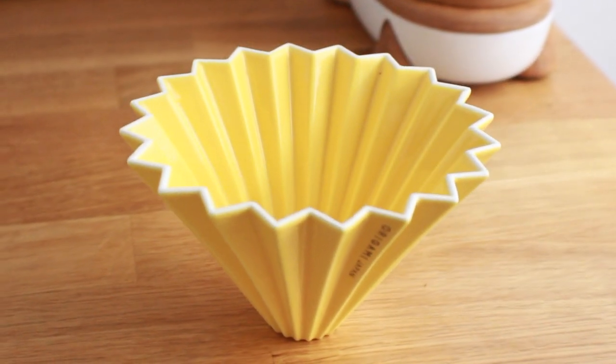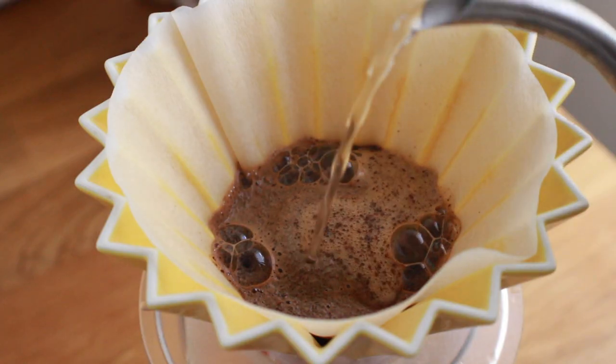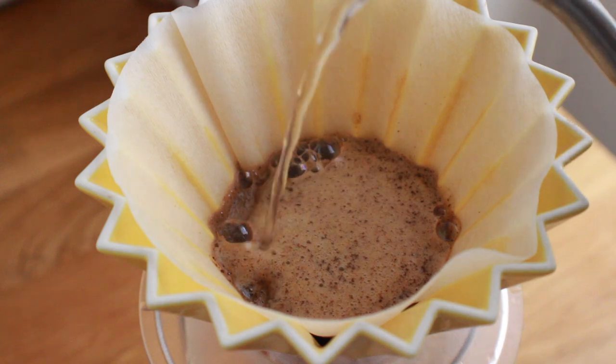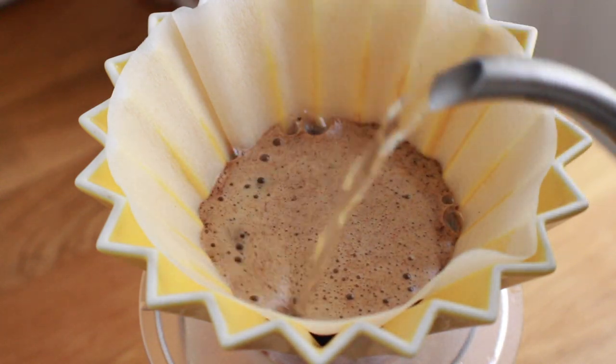The 20 carefully crafted ceramic ridges serve an important purpose in the coffee brewing process. They create airflow channels between the filter and the dripper, which allows the barista more control over extraction speed and brew time. I'm going to put a big asterisk here — we'll touch more on brew time a little later.